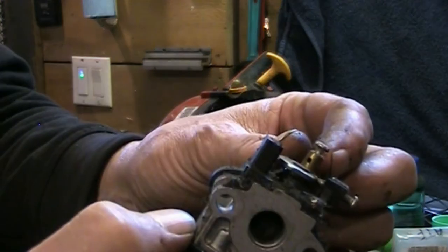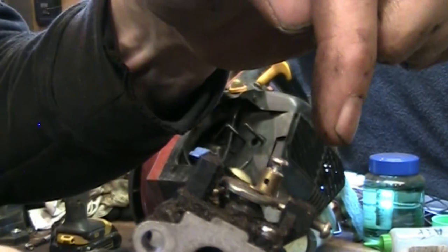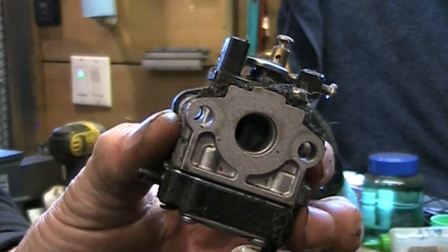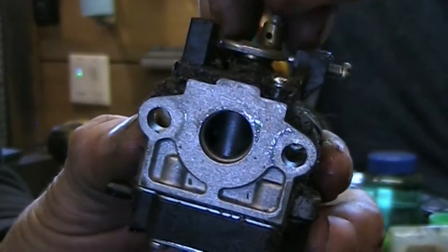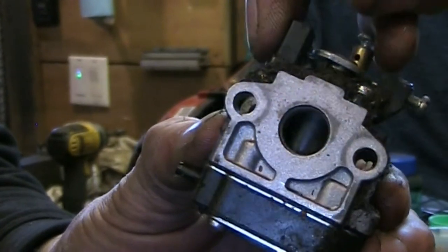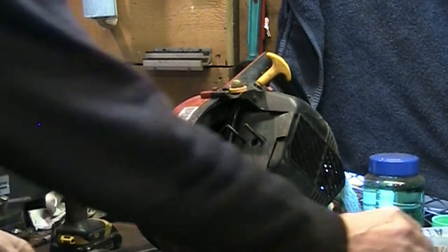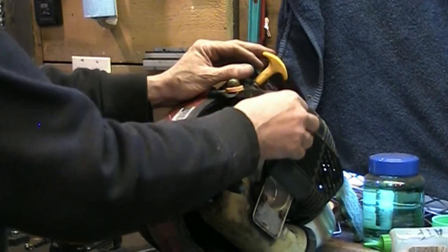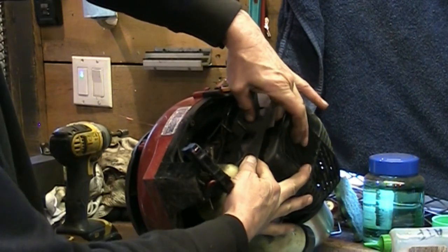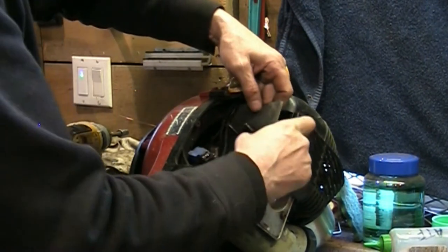Let me get some close-up shots. There's that little brass piece with the hole in it — the throttle cable gets pushed through and the screw pinches it. Take a look with the light on: instead of a butterfly like in most carburetors, it's actually a cylinder with a notch in it. That's kind of interesting — it's different. There's also a big paper gasket here that goes over the studs — it's a gasket slash heat shield.